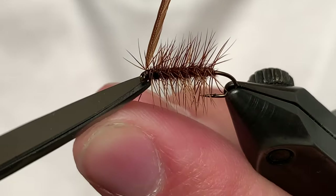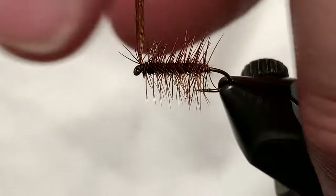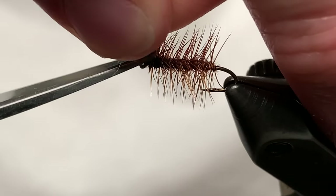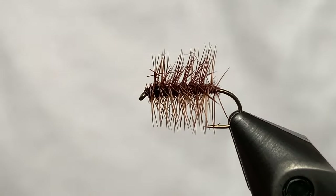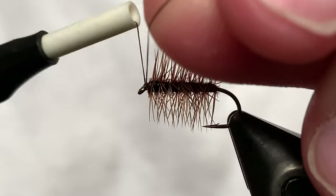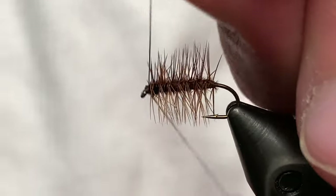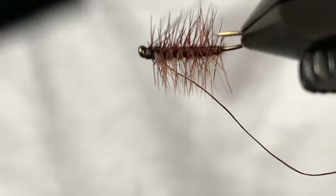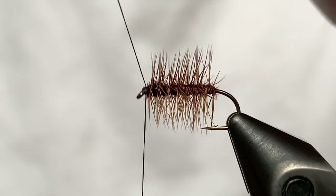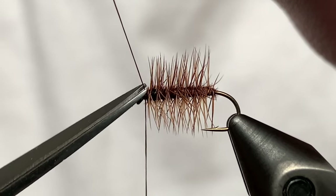Cut the thread. I have no idea why I did that — I was trying to clip the hackle feather. I just went brain dead for a second. So now we're going to start our thread again. This is not ideal — don't do what I just did. But we'll make it work. Cut that excess thread with my good scissors.